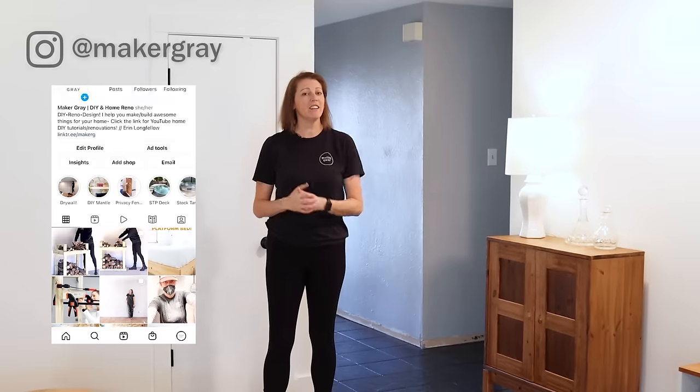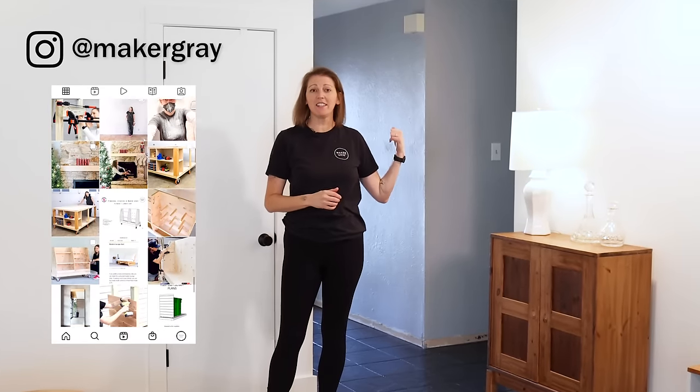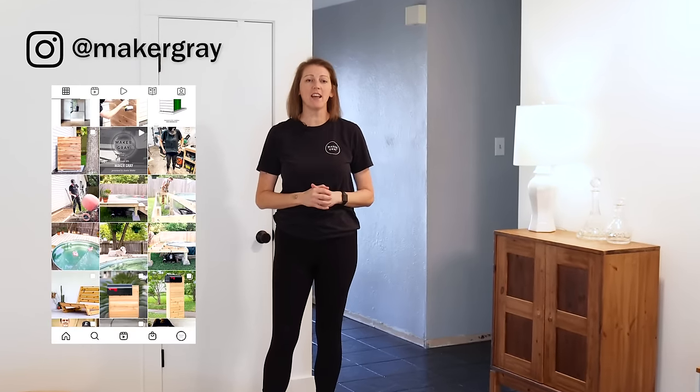And speaking of walls and baseboards, you can see that I still have some to update. Stay tuned here and on Instagram to see how I update these dated textured walls, add new baseboards, and build some new furniture as well. Please leave any questions you may have below, and subscribe if you're not already. I have many home renovation projects to come. I'm excited to give this house the renovation it deserves. Thanks so much for watching — I hope you've been inspired to tackle your own floors. I'll see you on the next project.